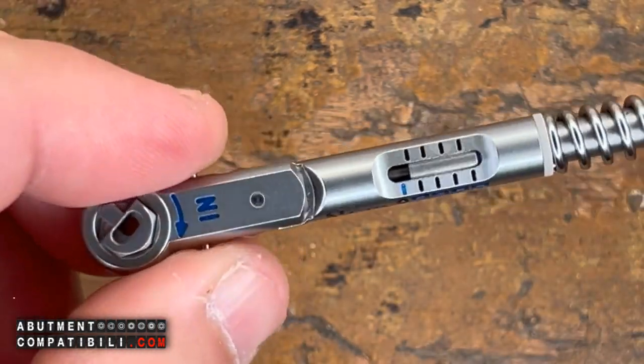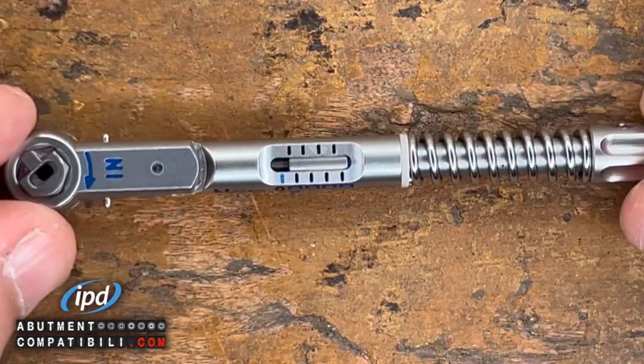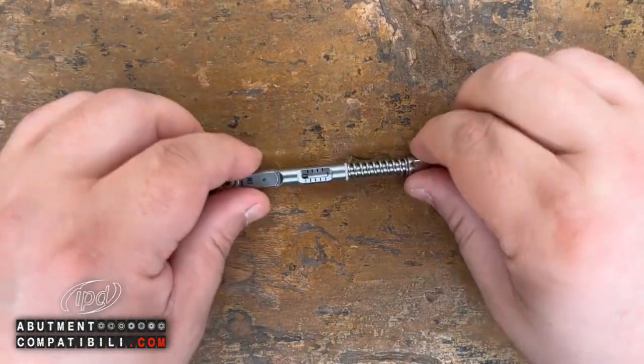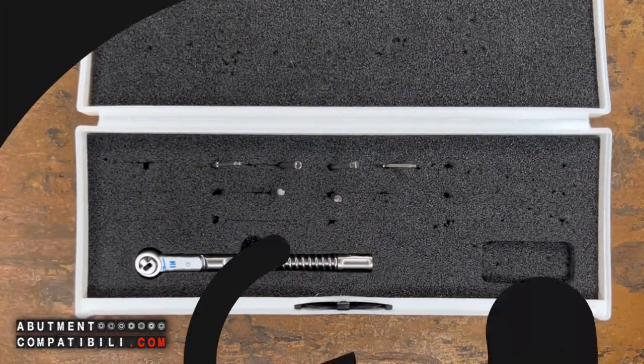Please remember to clean it. Occasionally, disassemble it completely and clean it internally as well, because it is a measuring tool. And like all measuring tools, it needs to be handled with precision. This is the kit — otherwise referred to as Ratchet 5.